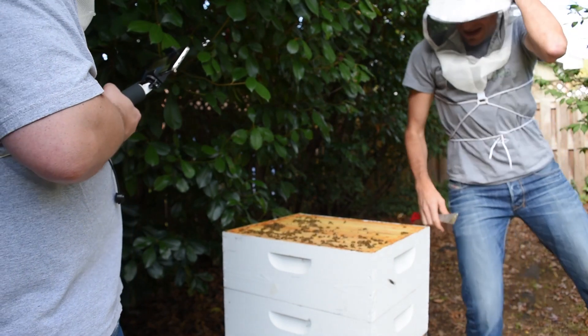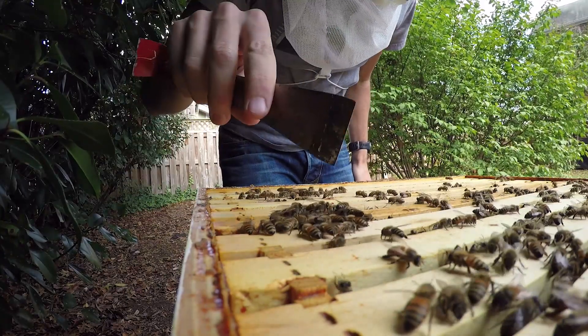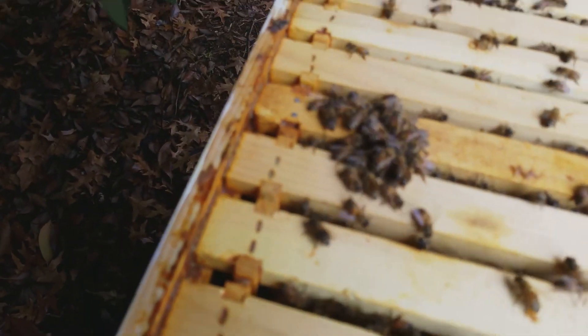A lot of weight, huh? Yeah, it's like 60 pounds of honey. They're eating up all the honey that was dripping down from above — it's a little feeding frenzy right there.